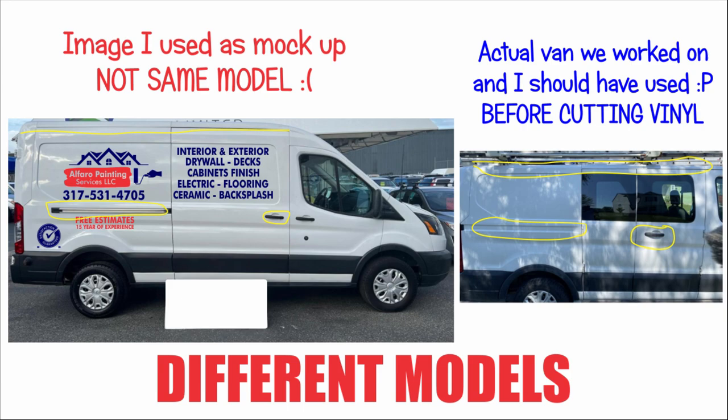Unfortunately, our customer wasn't able to send us any images of the band that we could actually use. That's one of the reasons why I went and downloaded this image from the internet. But I got to take full responsibility because when our customer brought the band to us, I should have noticed. Here in the images, I highlighted with yellow color so you can see the difference in the two different models.